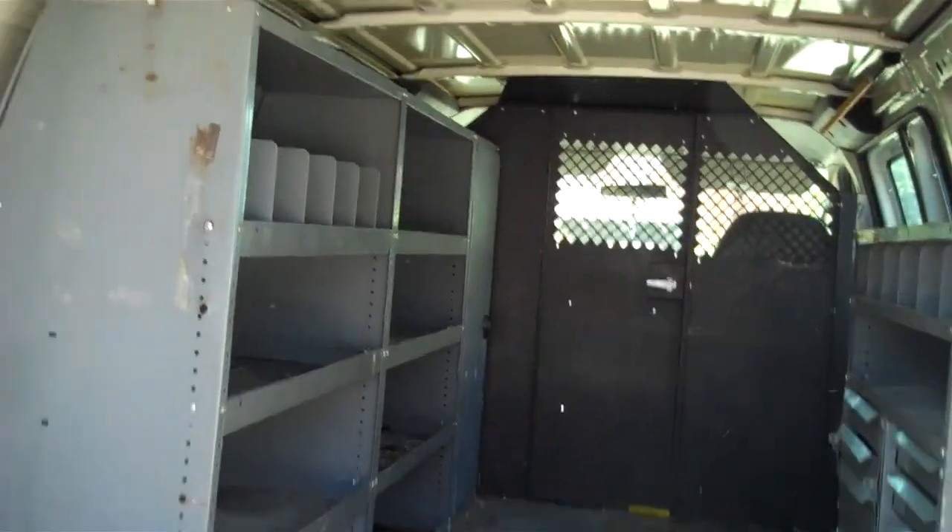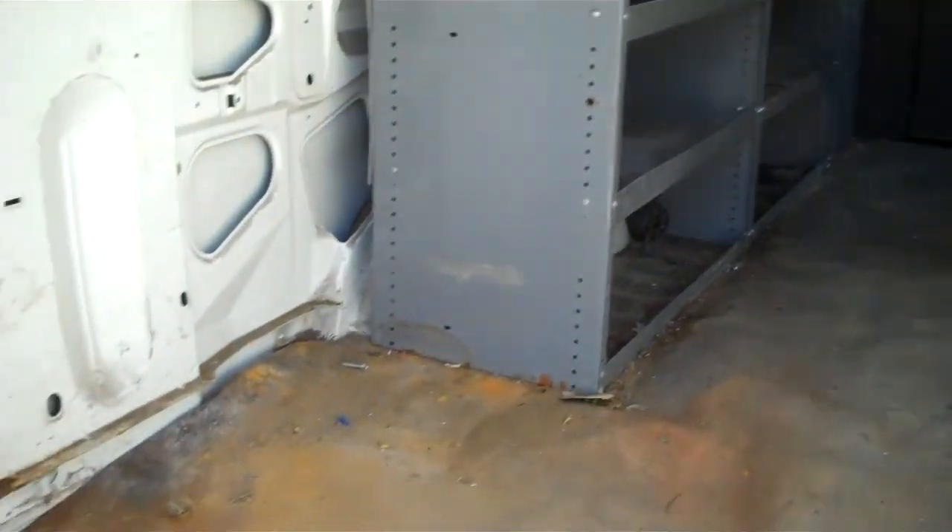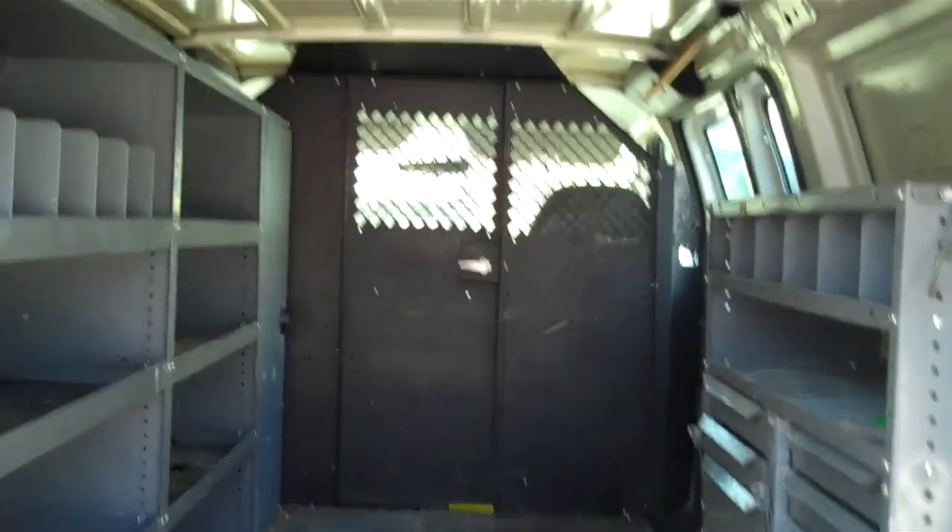Well, I got the old one all cleaned out and the new one's all packed up. We're going to probably hose this thing out and do a little detail on it.